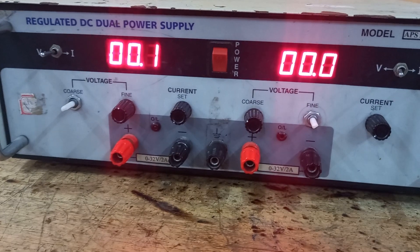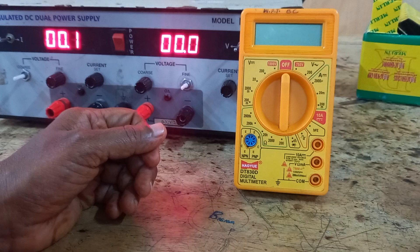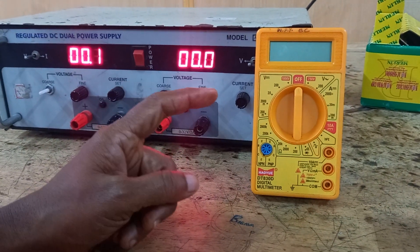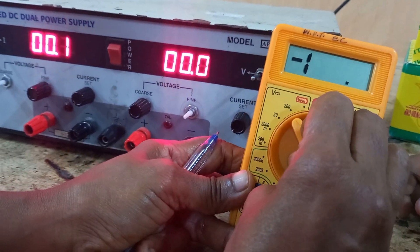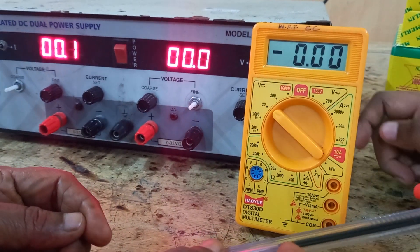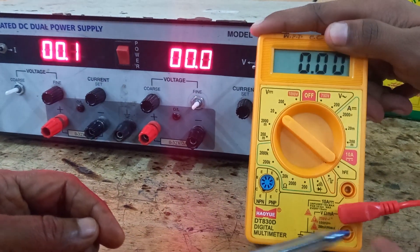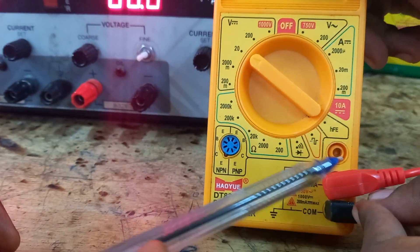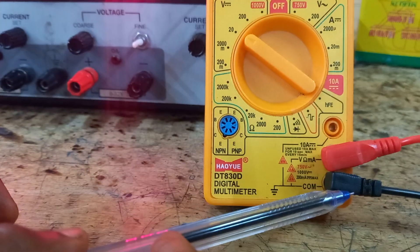With the help of a multimeter, we will measure some voltage from the power supply. To measure DC voltage, keep the multimeter in DC mode — I will set it to 20 volts. The red cord should go to the voltage terminal and the black one to the common terminal. Red indicates positive voltage and black indicates common, that is ground.